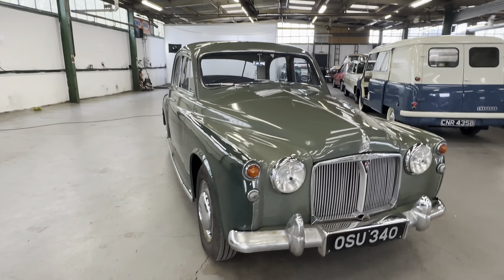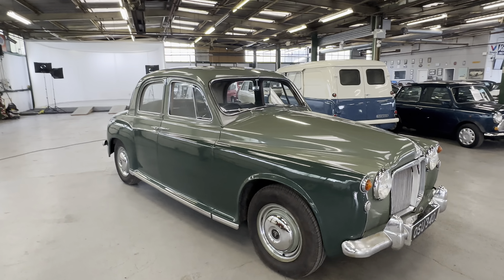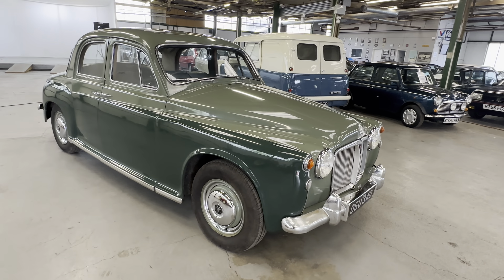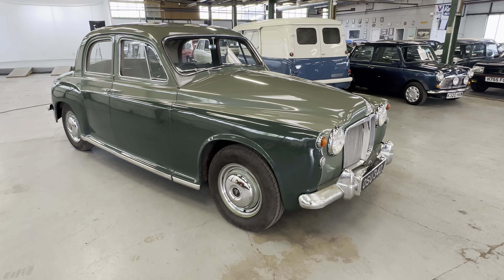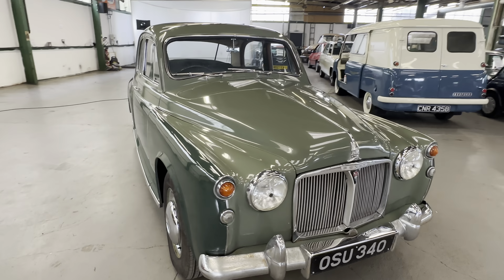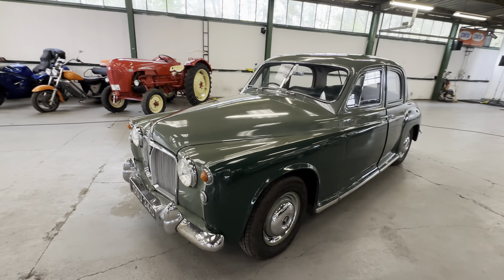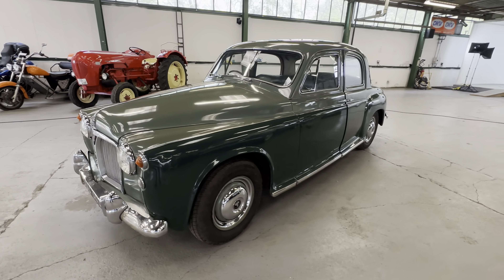1960 Rover 80, 2.3 litre petrol, manual gearbox. This one is two-tone green over green — it's got a certain charm about it, a very very pretty looking car. I've had a usable reliable classic; this 2.3 litre petrol engine is right.